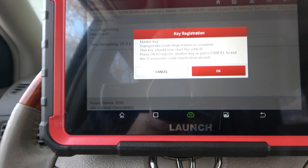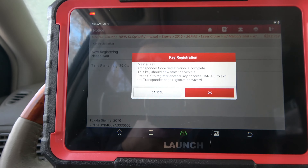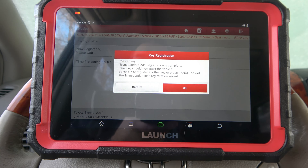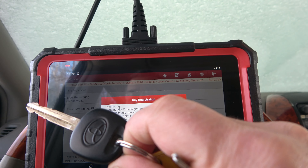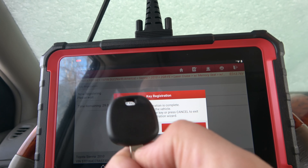The key should now start the vehicle. Press okay to start another key. But before we do anything, let's see if it starts. Hey, look at that — it works. Awesome. So there's our new key. Here is our old key that actually had a Toyota logo on it. I'm going to go through it one more time with you because I do have another blank key here.